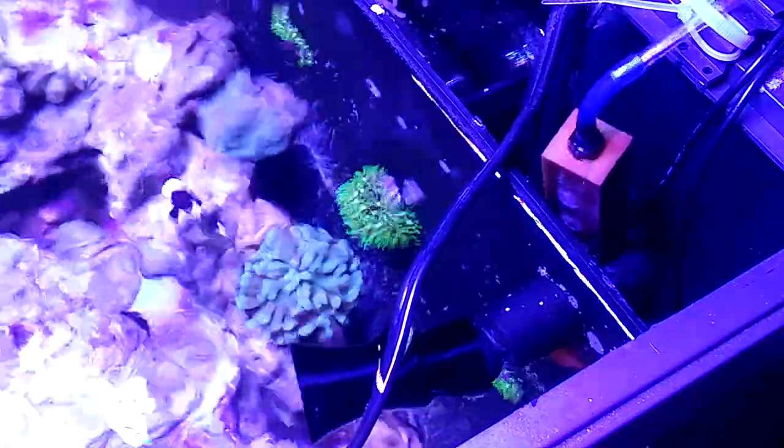I started micro nano bubble scrubbing, whatever you want to call it. I have this piece of rigid airline with the wooden air stone that came with the bio cube skimmer on it, along with the pump for the bio cube skimmer, and it's just being held in place by this wire tie here.